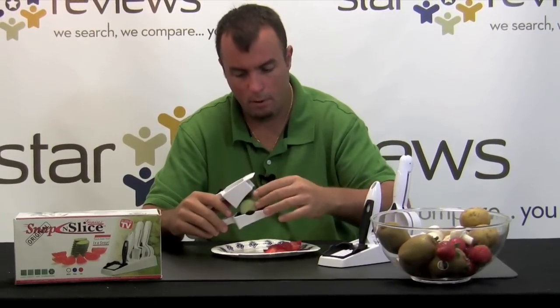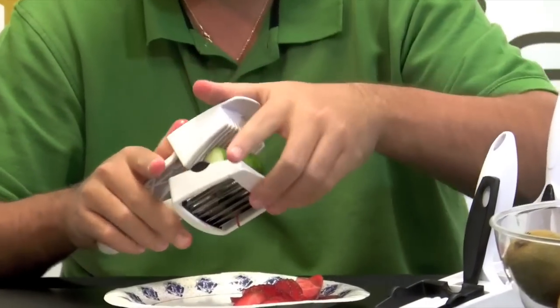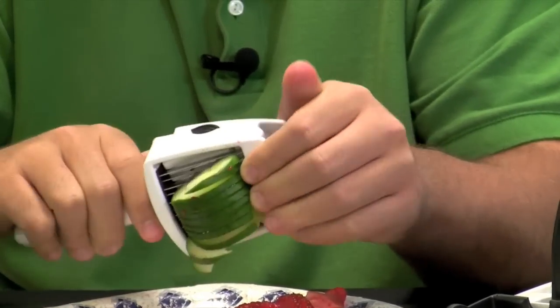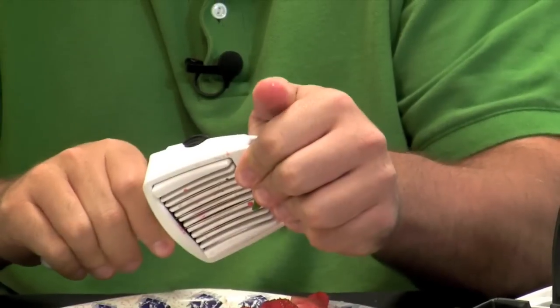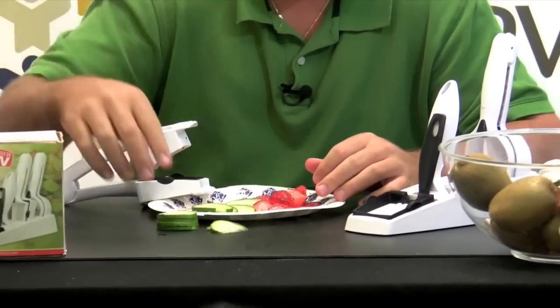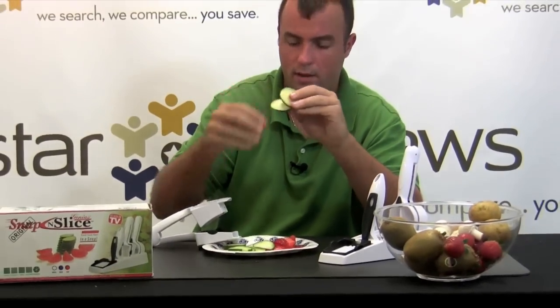Let's go ahead and use a cucumber. You just trim it to fit into the machine, obviously, and then just squeeze it through. It was more difficult to do the cucumber, but it wasn't impossible. The end result is just perfectly thin slices of cucumbers — great for garnishing a salad with, and the consistency is perfect. I'd say for that part of the test, slicing thin at 12 slices, the Snap and Slice did a wonderful job.